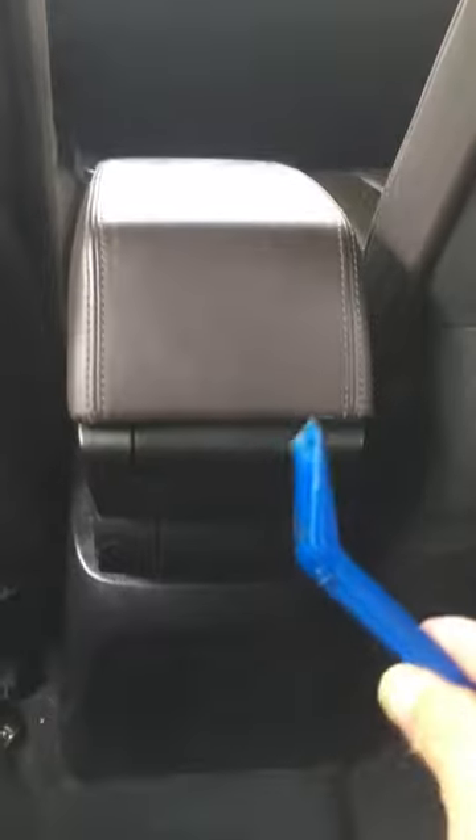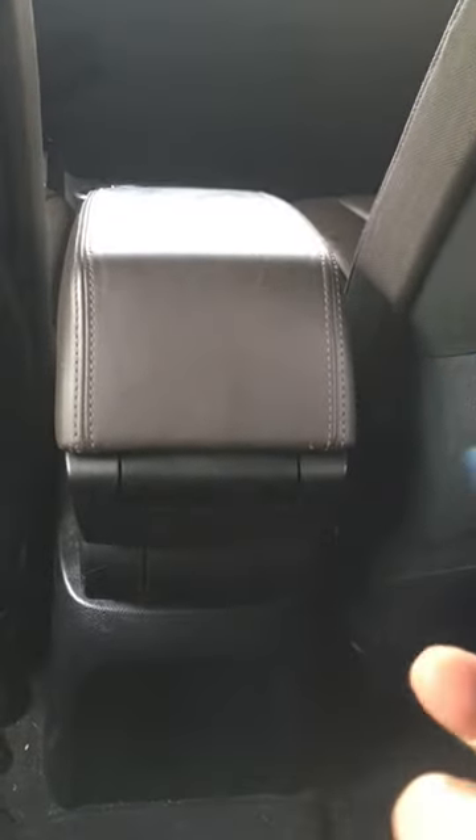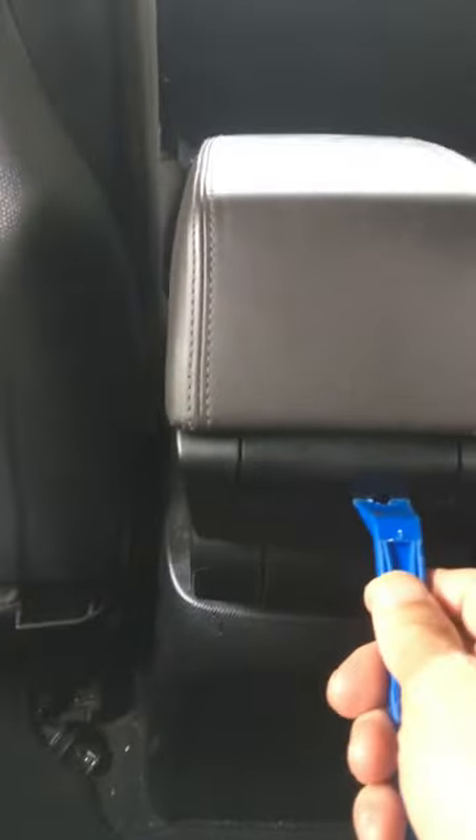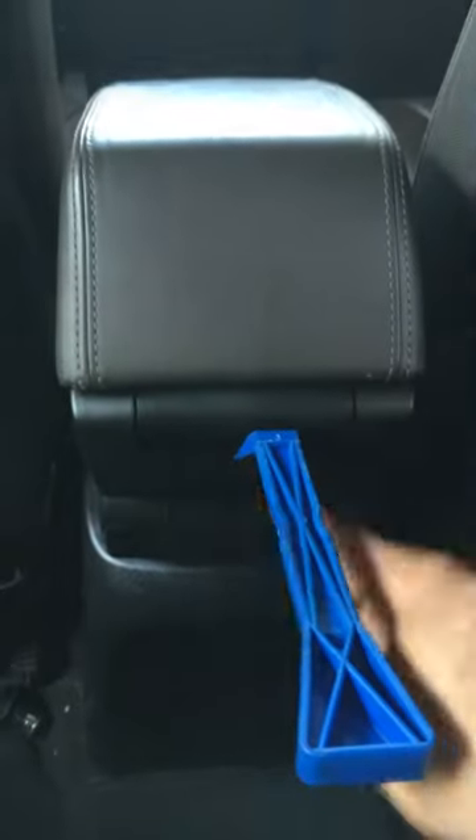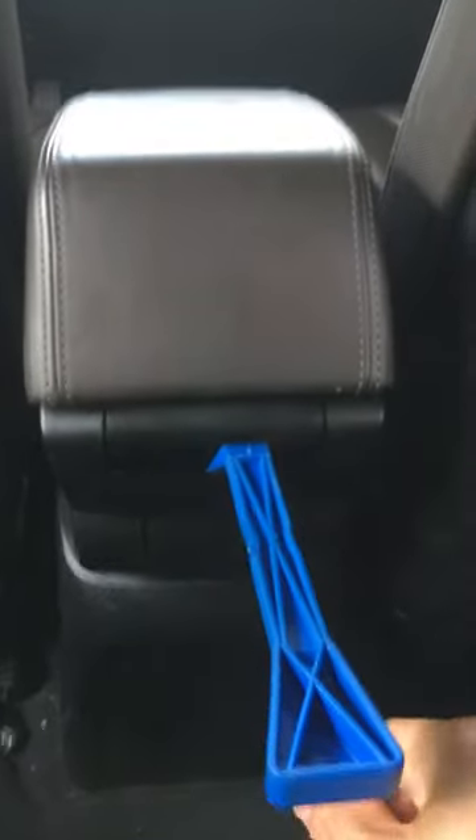I had to figure it out myself, and what I found is there's an easy way to remove this — hopefully it'll help you guys as well. You need some kind of plastic prying tool, something similar to this, so that it won't damage the plastic. Just put this tool inside this gap at this point here.